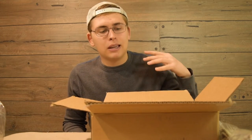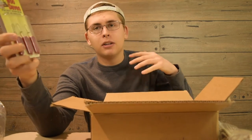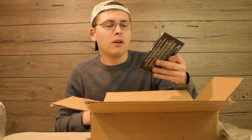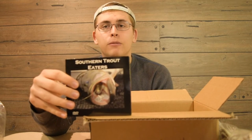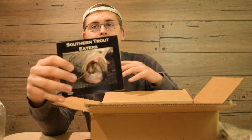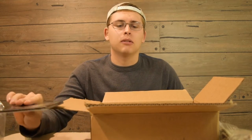I got some Pocket Knocker lure retrievers since I'm starting to use bigger, more expensive baits, so I figured I'd get those in case I snag up on anything. Then we're really into the good stuff — I got the Southern Trout Eaters DVD, which shows you how to fish swim baits. Rather than California, they go down to Georgia and Alabama and throw big swim baits, showing you how to catch fish in different places and how to rig the baits. It's a bit different from the typical California stuff.